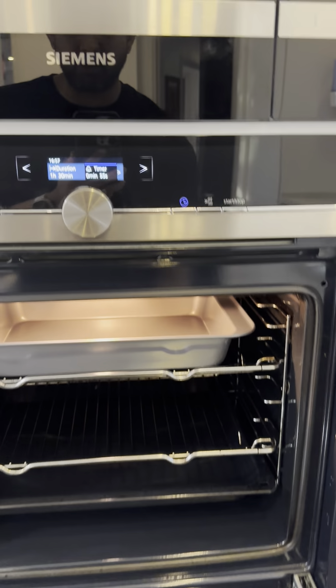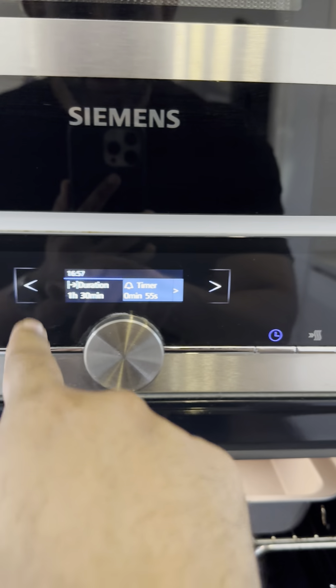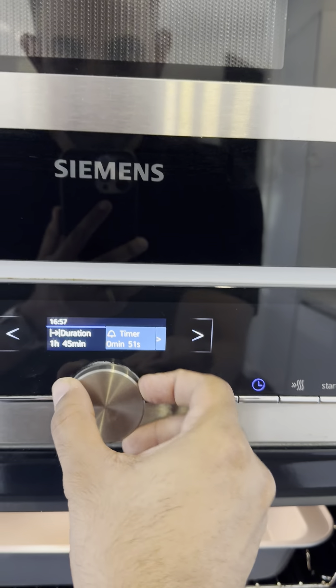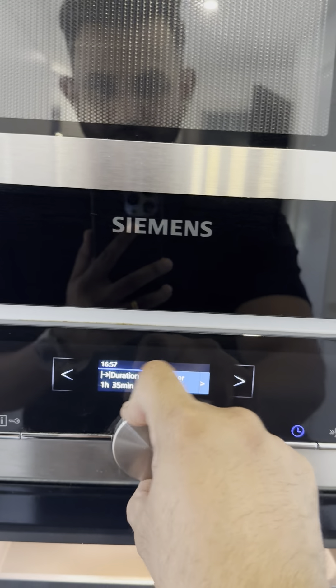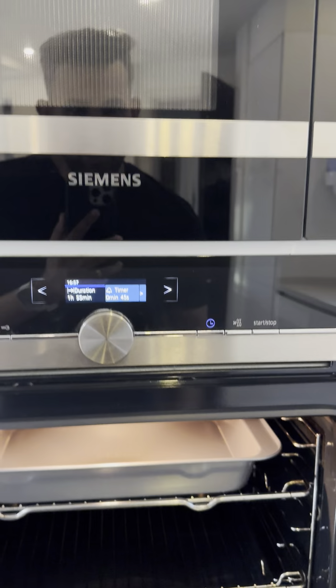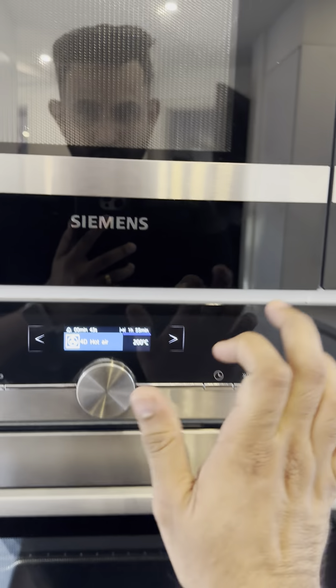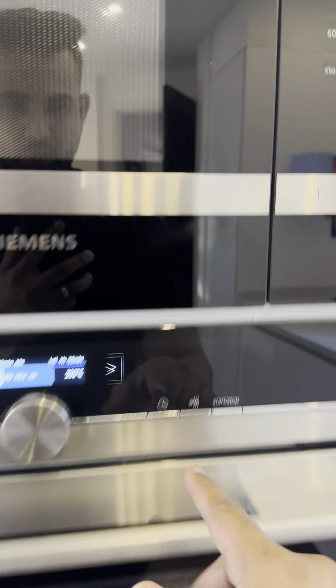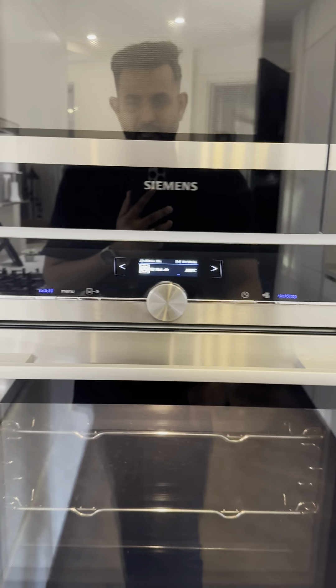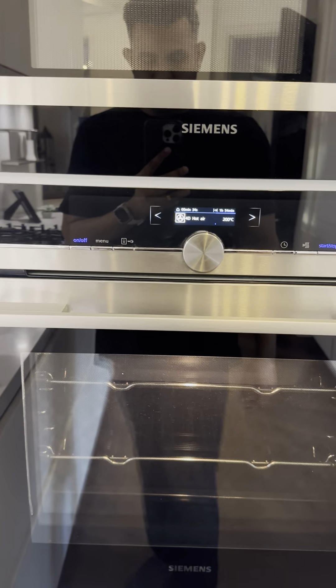Make sure the door is closed before starting. At the duration setting, you can increase or decrease the timer as needed. Ensure the door is fully closed, otherwise it will not start, then press start and it will begin heating from inside.